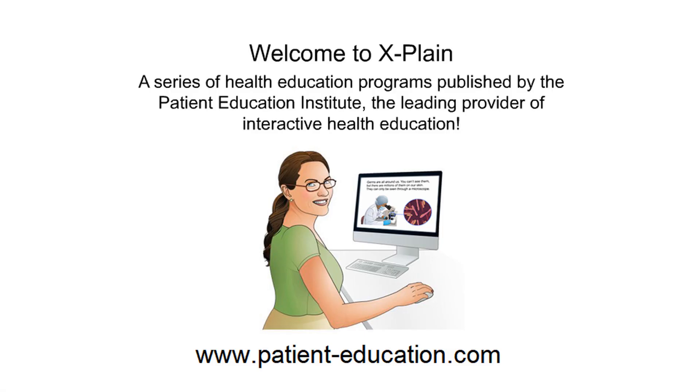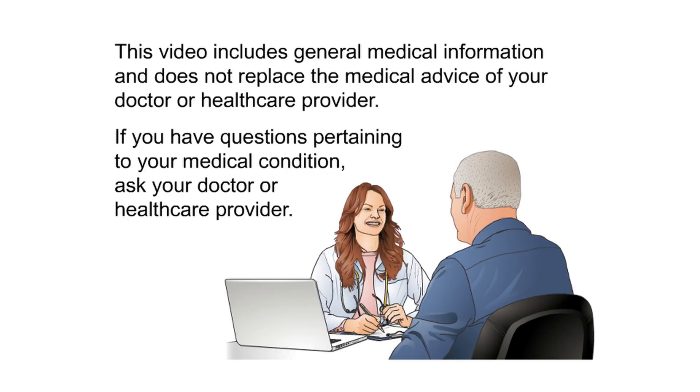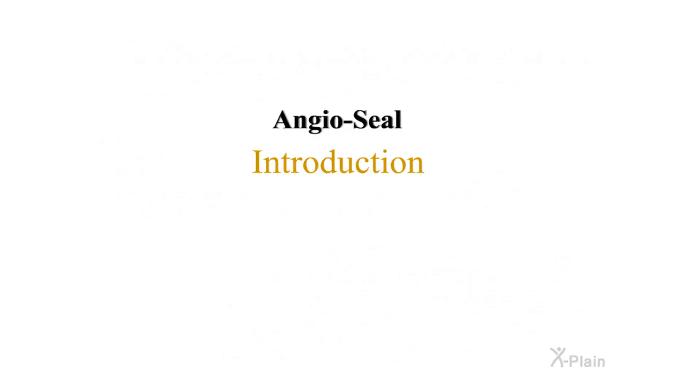Welcome to Explain, a series of health education programs published by the Patient Education Institute, the leading provider of interactive health education. This video includes general medical information and does not replace the medical advice of your doctor or health care provider. If you have questions pertaining to your medical condition, ask your doctor or health care provider. Angiocele introduction.